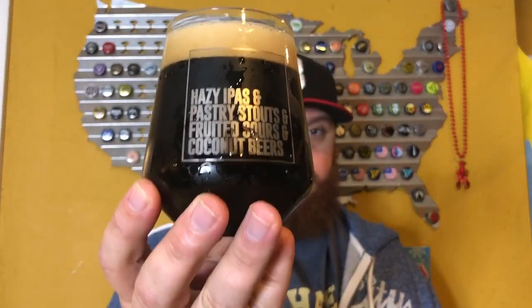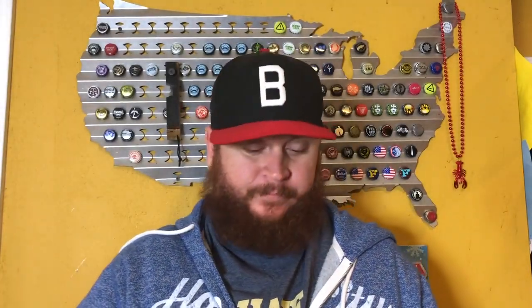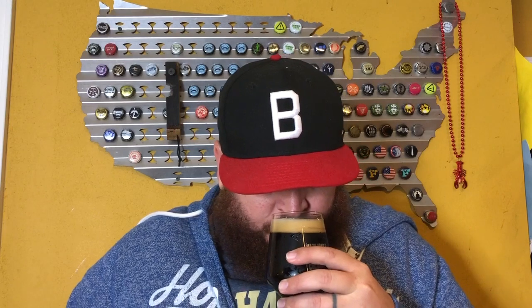Pouring out a dark cola color. I will be shocked if this beer is not thin from the way it's pouring. 7.8% ABV, got a nice head creeping up — gonna be a full finger of off-white cakey head. Let's get a nose on it. A lot of chocolate, a lot of peanut, a little bit of vanilla.